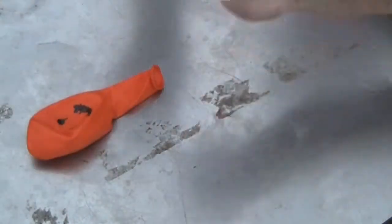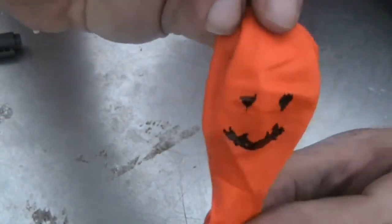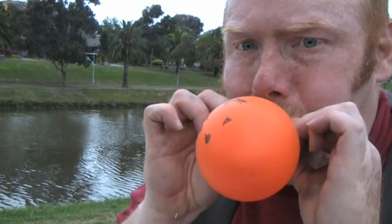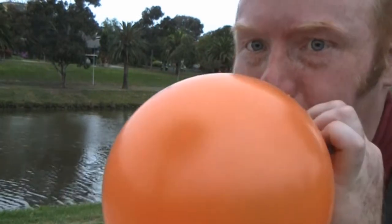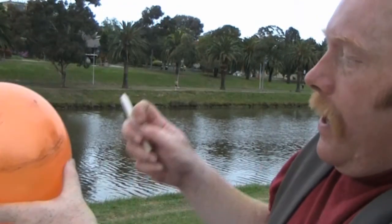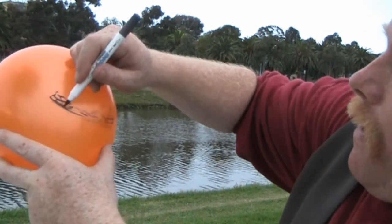So we have a little face on the balloon. Now what we do is we blow up the balloon. You'll notice that the face is not really all that prominent anymore once it's inflated.